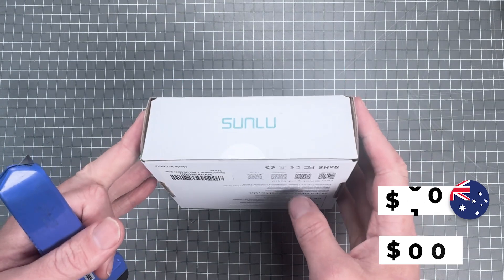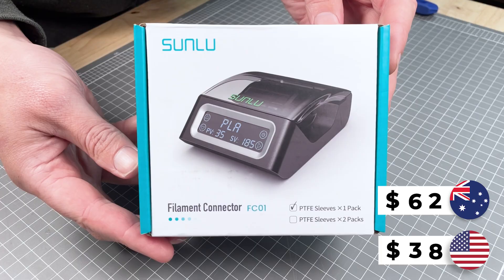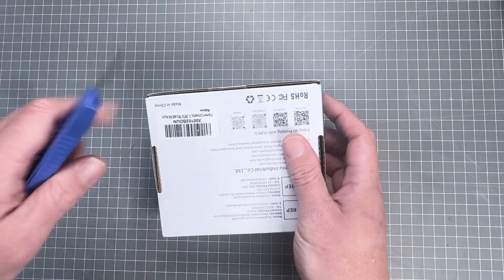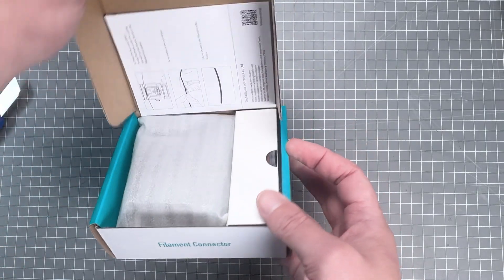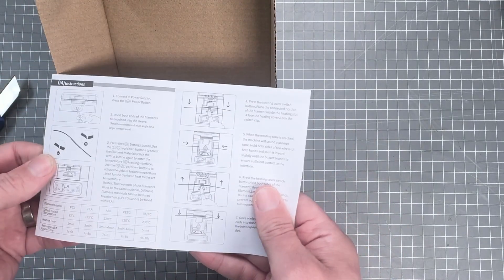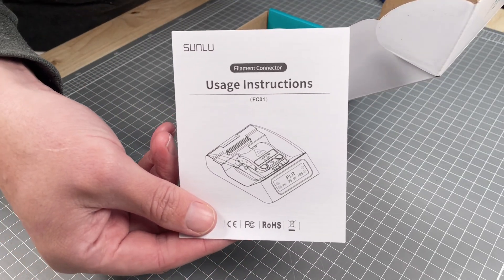The Sunlue filament connector is $38 US dollars and $62 Australian dollars. Let's just open it. I can't help but open a box with a blade as I always find myself reusing the product and putting it back in the box when I'm not using it. Not much wasted space in this box, which is great for reducing shipping costs and having a smaller packaging footprint. Instructions are on top.